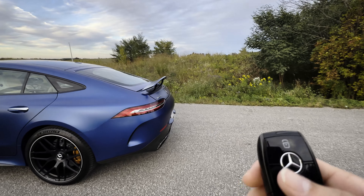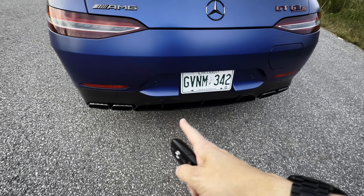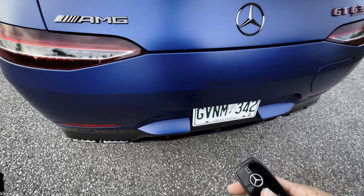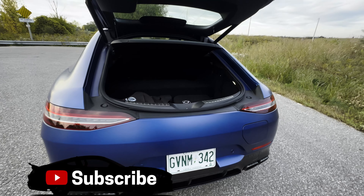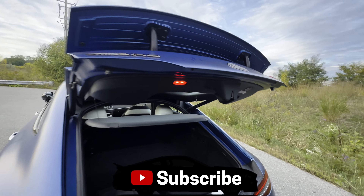As long as you've got the key fob on you, there's also the option for the swipe to open as well. There is kind of a perfect position that you have to be able to kick, but kicking in the back pops it open. You can also close this way as well.